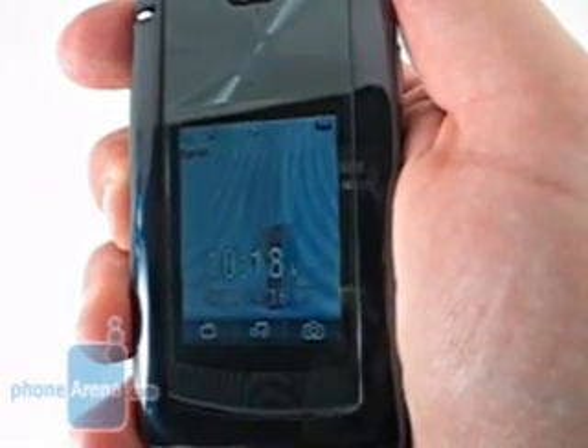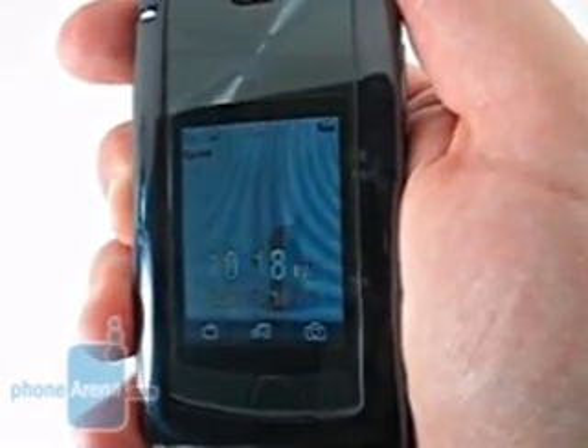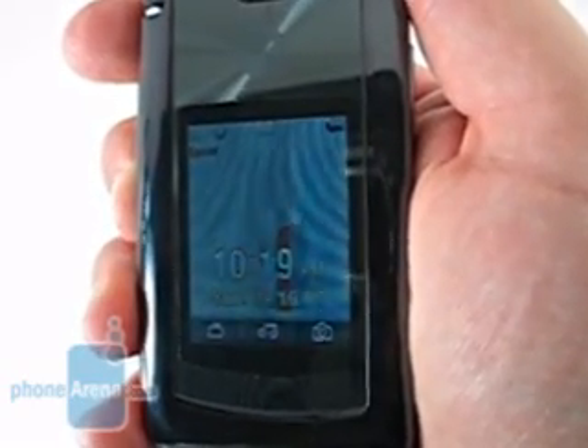Whereas the original RAZR differentiated itself with its thinness, the RAZR 2 enters a market where thin is in, and even at under 12mm, it is nowhere near the thinnest handset on the market.